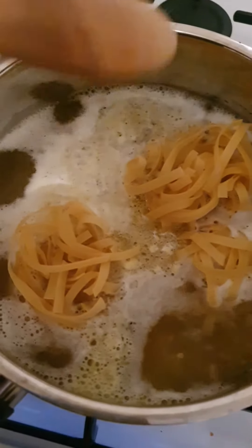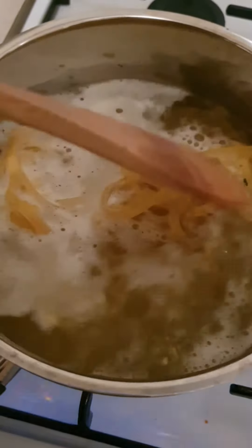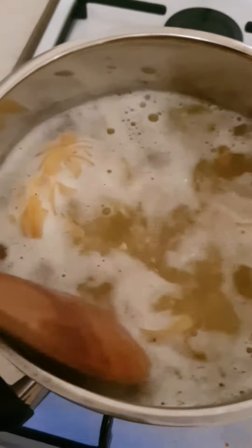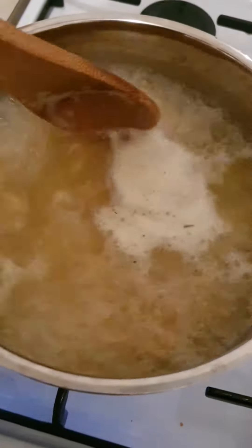When the water starts to boil, empty the egg noodles — egg pasta — and just mix it like this so it doesn't stick. So that's how it's looking. Just stir it a couple of times.